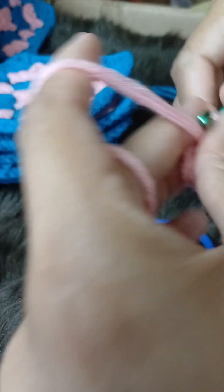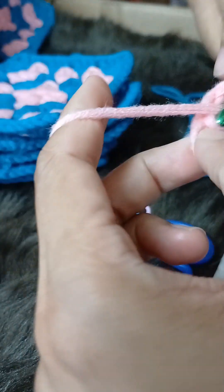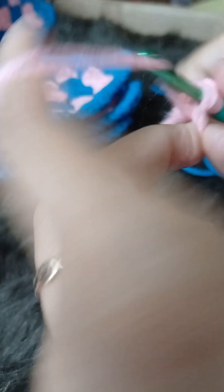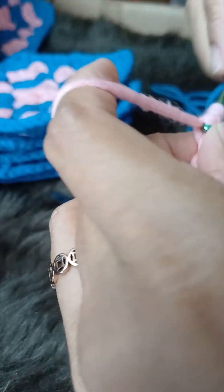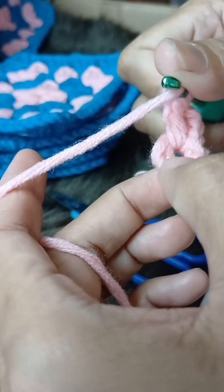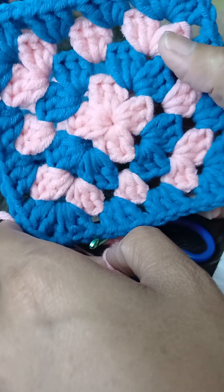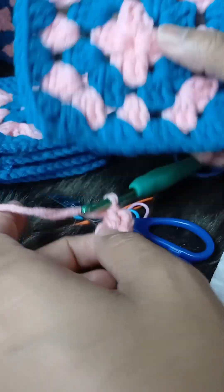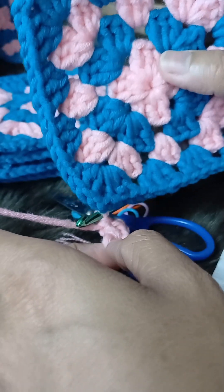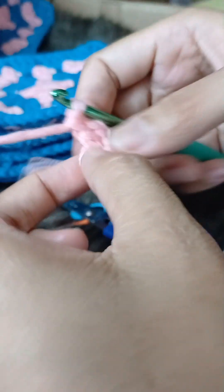Chain three — this counts as our first double crochet. Put two more to make the first set. We're going to put five sets of three double crochets here. As you can see on our side part it's only four, but this top we'll put five. So it's okay to have a large hole here — we're going to build that soon.